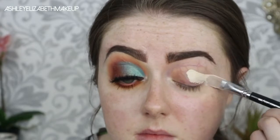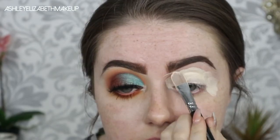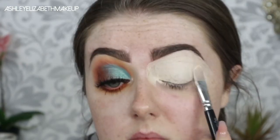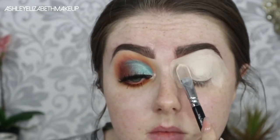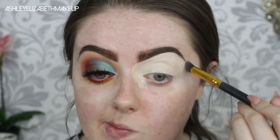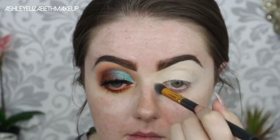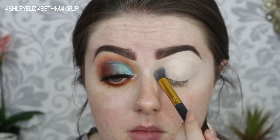For eye primer I'm taking my MAC Select Cover Up in the shade NW15, as always, placing that across the eyelid and gently carving out under the brow. I'm patting the concealer in to dry it down and set it, then blending the edges using a small duo fiber buff brush so there are no harsh lines when it comes to foundation later.